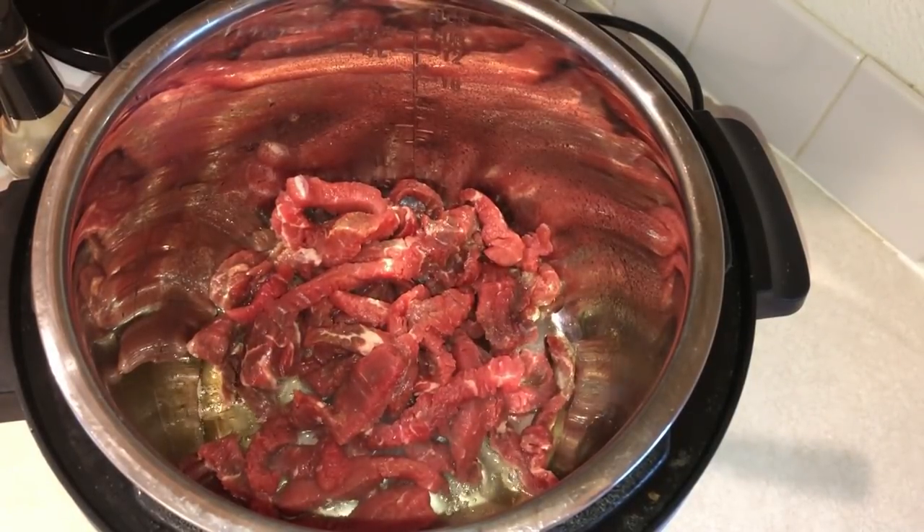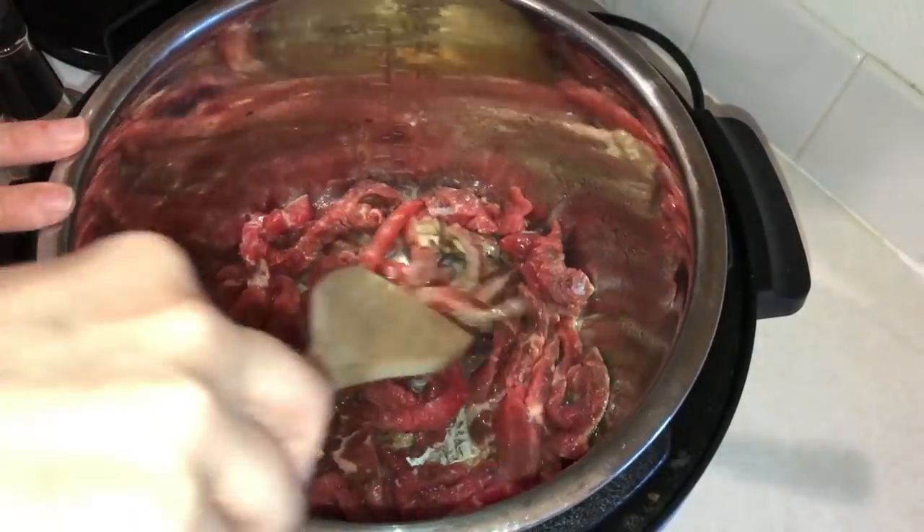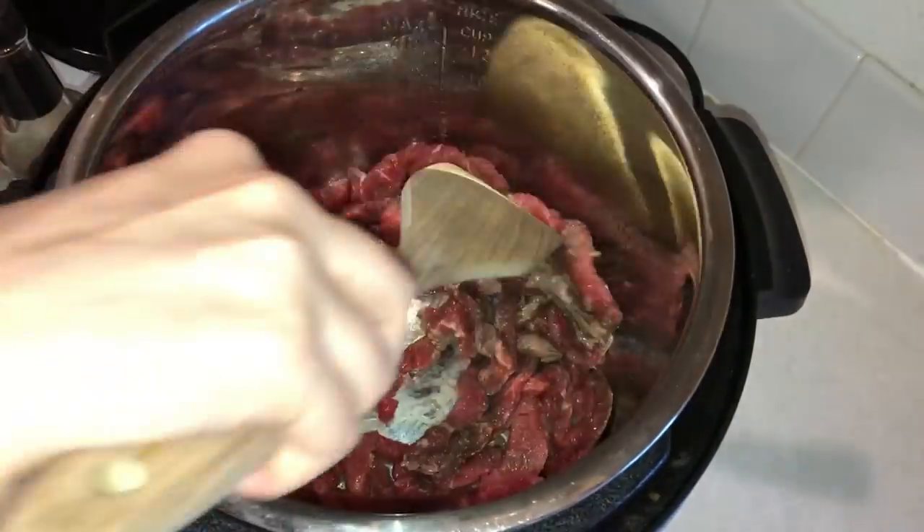You also add in some minced garlic — I did about four tablespoons of minced garlic. You want to go ahead and cook that for a few minutes until it's nice and brown. You don't have to cook it all the way through, just get it all browned.